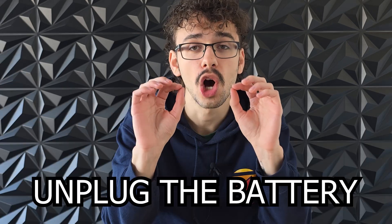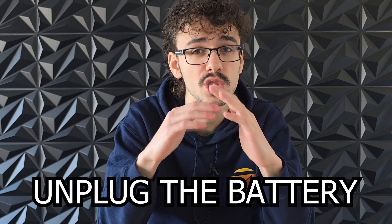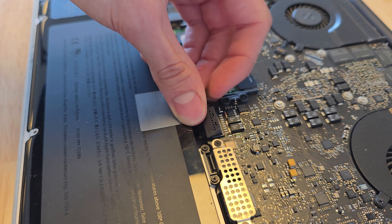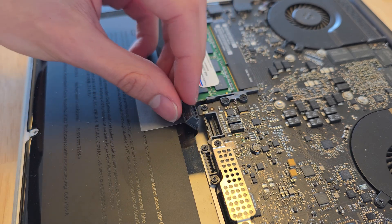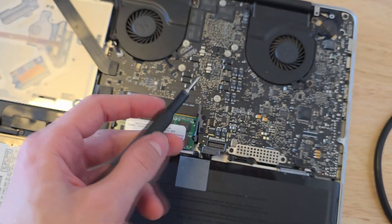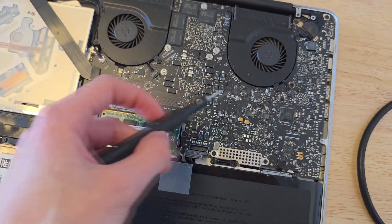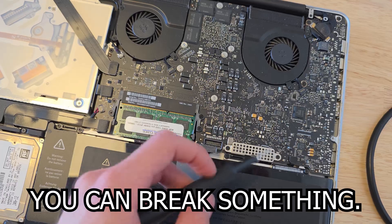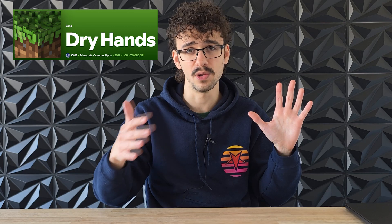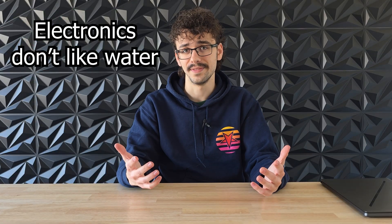Now first of all, and I cannot stress this enough: unplug your battery before doing anything inside of the laptop. Some laptops disable the battery by themselves when you take the back panel off, but still unplug it just to be sure. If you prod or poke anything with a metal screwdriver, you can short something if the battery is still attached. Also make sure that your hands are dry and don't work near anything that can be wet — electronics don't like water.